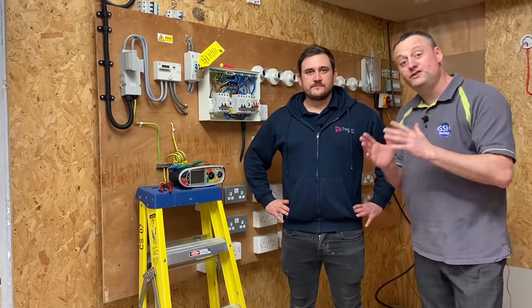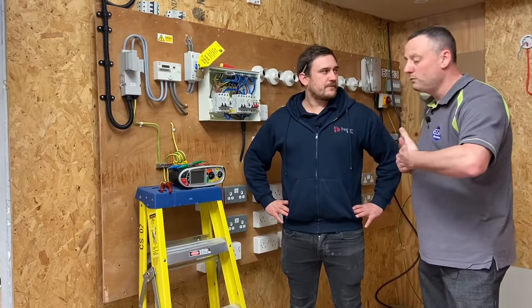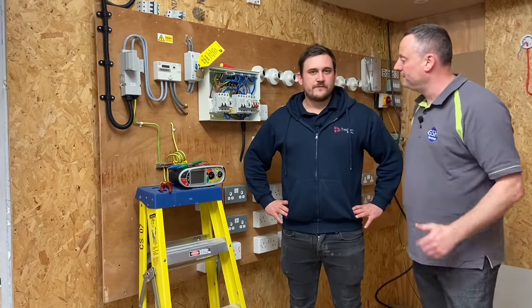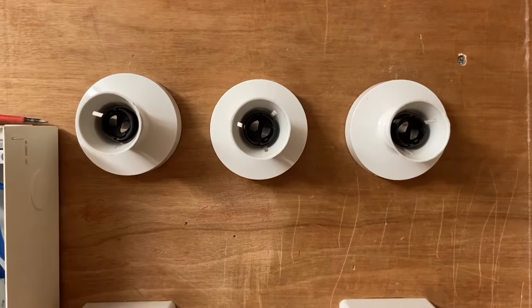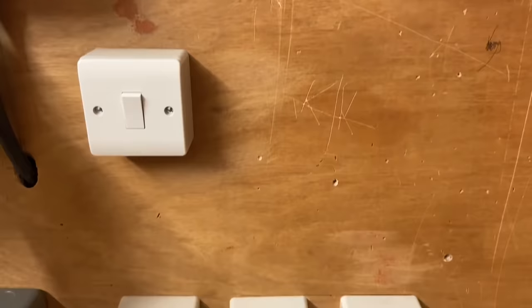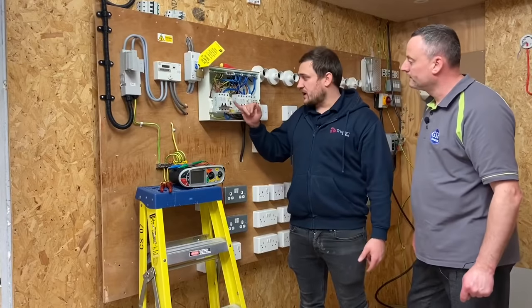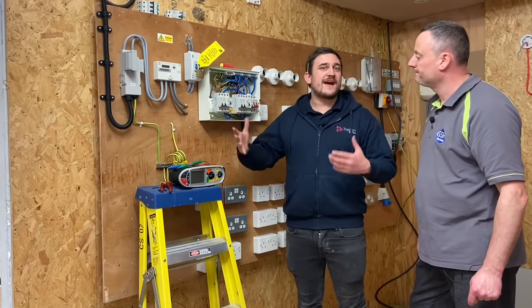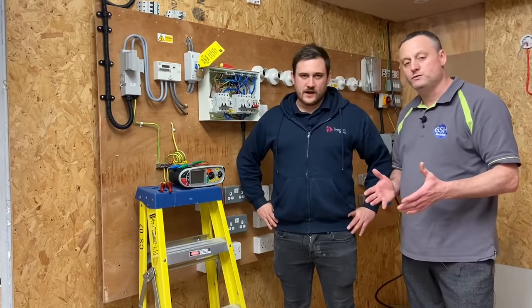Marcus is just about to carry out the insulation resistance test on the rig behind us. He's taken the necessary stages of making sure there are no loads in the circuit, left all switches in the on position including socket outlets, and ensured there is no sensitive electronic equipment such as RCDs switched on in the board, so we don't damage them. That means we're ready to do the insulation resistance test.